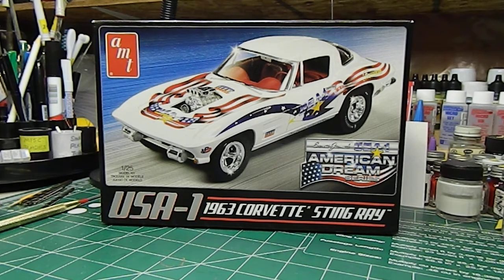Hey guys, thanks for stopping by. New project on the bench. We're going to tackle this AMT 63 Corvette Stingray.